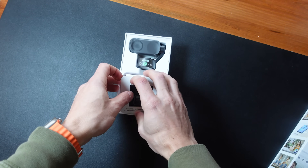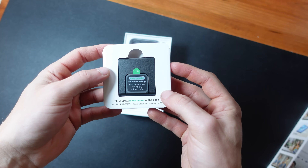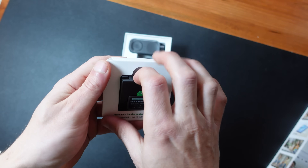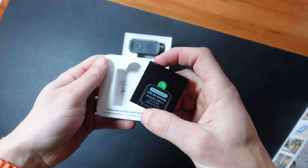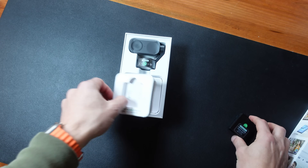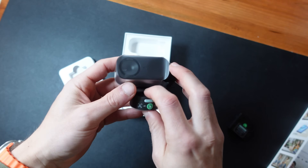Insta360 is not sponsoring this video, but they did send this to me for free to try it out and share my honest thoughts on it. And if you do want to actually purchase one, I'll have an affiliate link in the description. If you use that, it's not going to cost you anything extra, but I do earn a small commission.